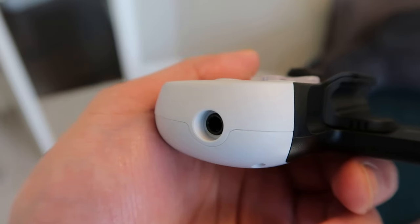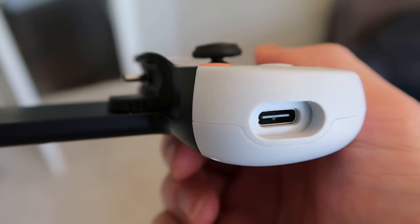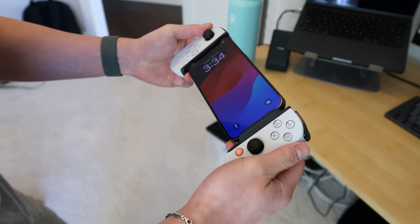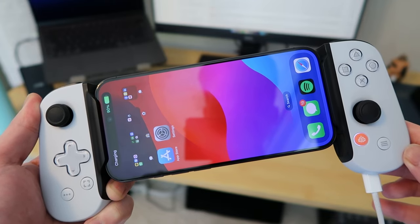You'll find a headphone jack and a USB-C port at the bottom of each handle. You might think the device needs to be charged from the USB-C port, but it actually uses your phone's battery to operate — the port is there so you can charge your phone while you're playing.